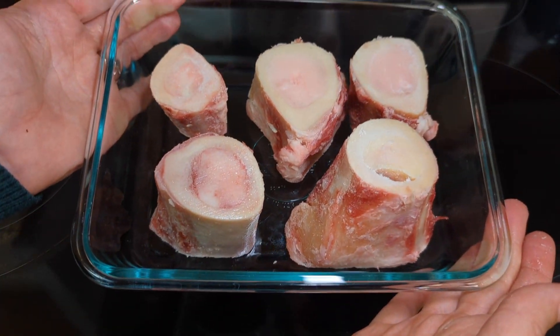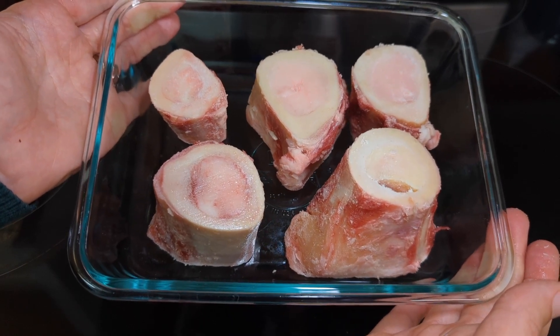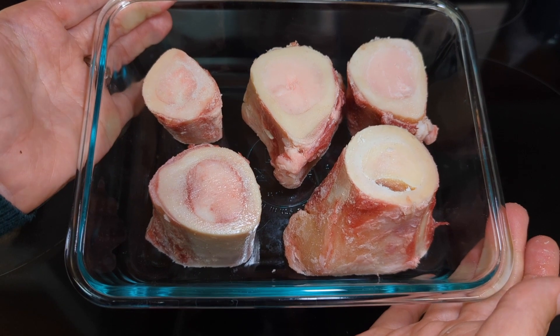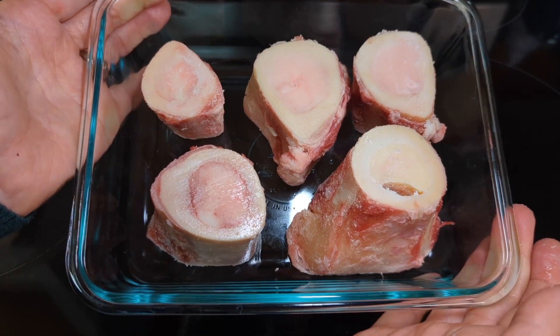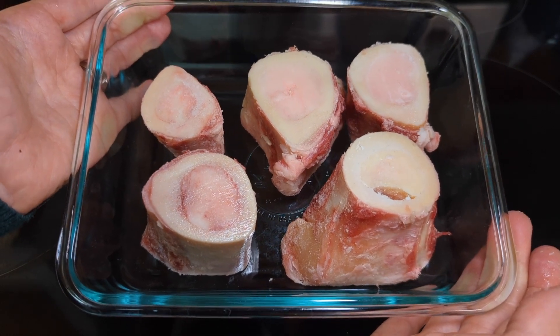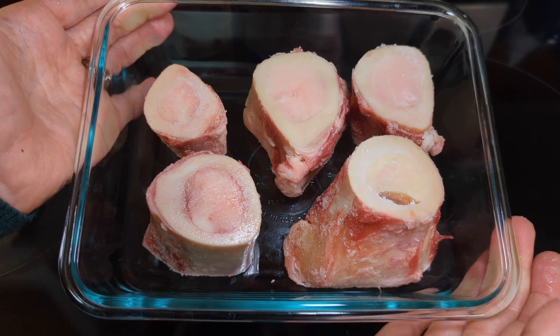I'm going to throw this in my 425-degree oven for about 25 to 30 minutes. You just want to make sure that the marrow gets up to about 145 degrees. When cooking from frozen, 25 to 30 minutes is plenty. If you're cooking them from defrosted, I'd probably start checking them at 15 to 20 minutes.